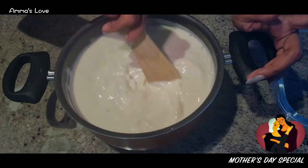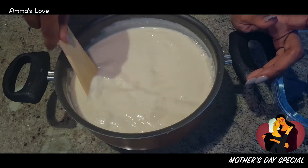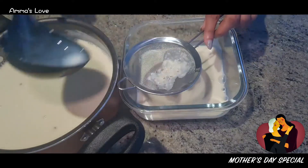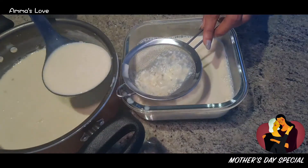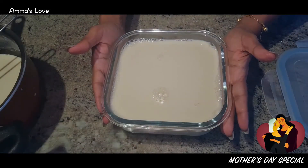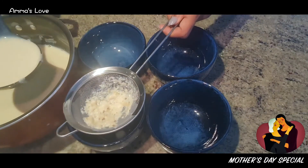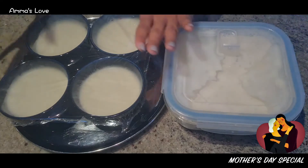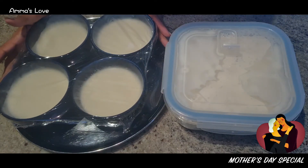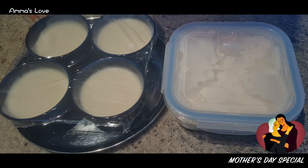The oven is to be switched off — it's not going to be on at all. Whatever warmth is in there is enough; it shouldn't be too hot inside either. It's all sealed, and we're going to leave it in the oven overnight. After it sets, put it in the fridge — I'll do that tomorrow morning, and by afternoon we can have it as dessert.